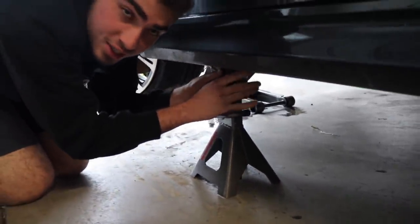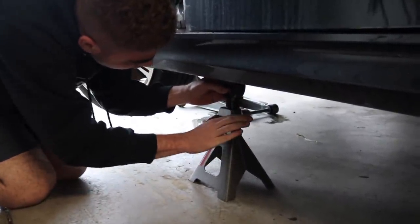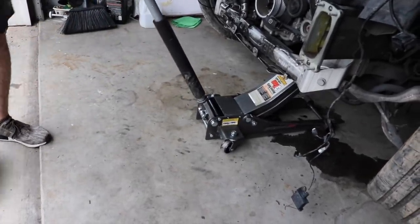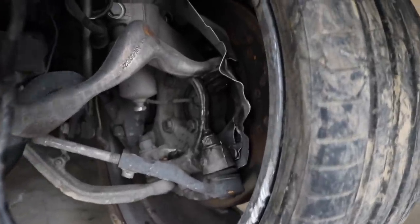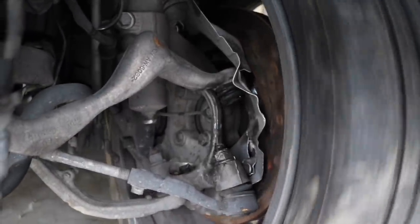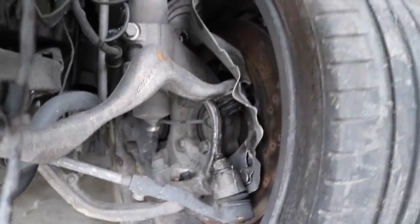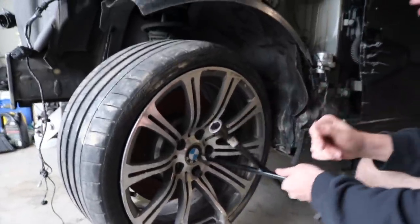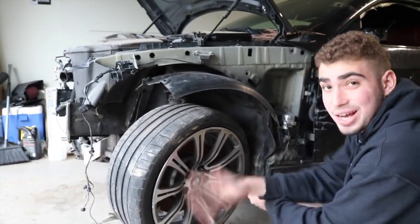We're actually using the pods because I actually care about this car. I need to jack it up just a little bit more. Guys, that's when you know you have something going on with your suspension when it sounds like this. I'm hoping the calipers are not seized up — if the calipers are good that'd be great because those things cost a lot of money.